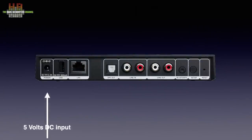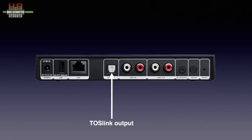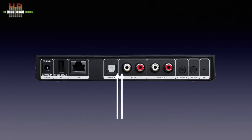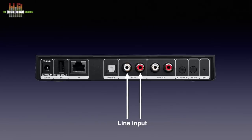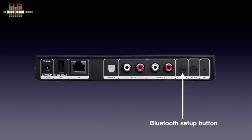On the left side there is a 5-volt DC power input requiring 2.4 amps, the USB-A connector for a USB drive, and the network connector. Then the digital output on Toslink, a set of analog line inputs on RCA, and a set of analog outputs on RCA. A Bluetooth pairing button, a set button, and a recessed reset button are found on the right.